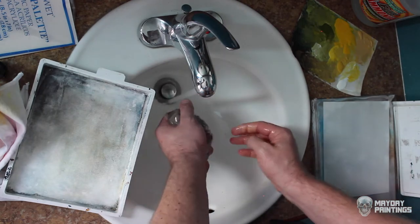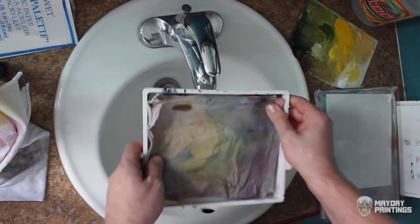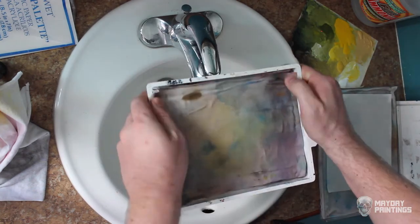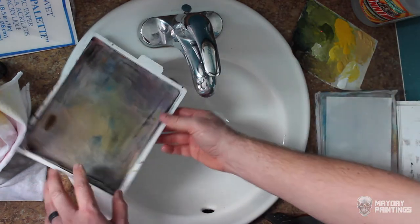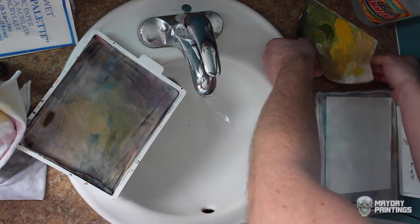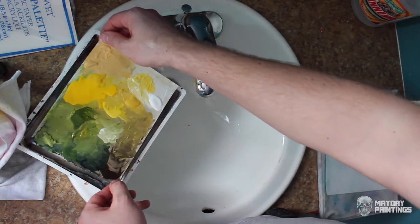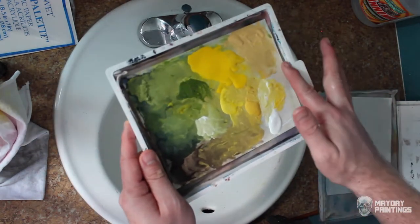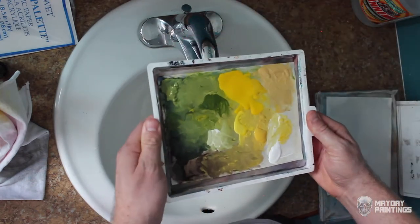I don't really need to wring this out too much because I still want it wet. When I put it back in, I want to make sure it's nice and smooth. I could even reapply some ammonia if you're getting some stinky growth in your palette. I'm going to lay it back in and make sure my edges are in contact with the wet cloth, and I'm good to go.